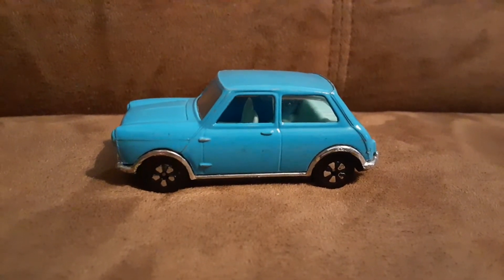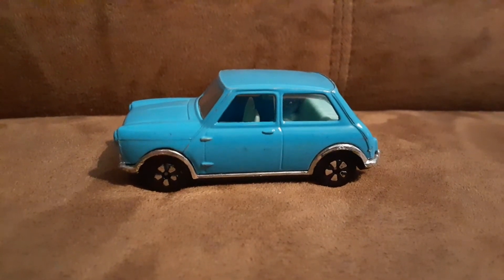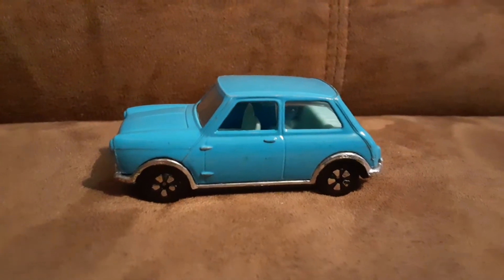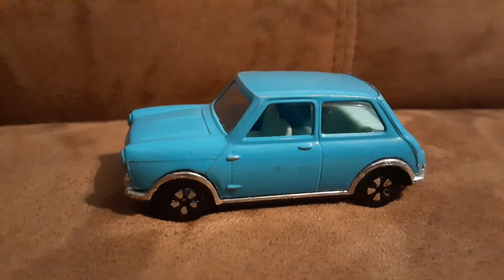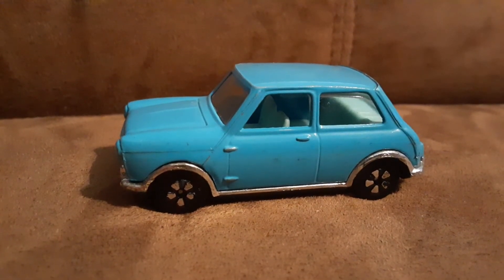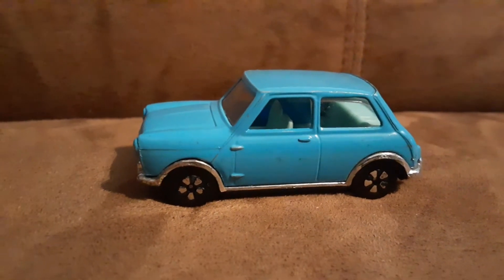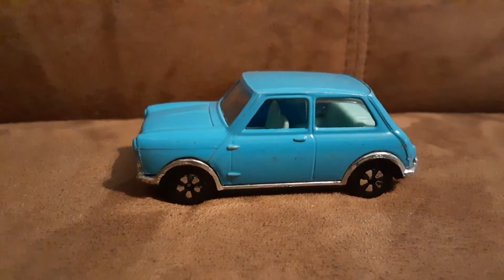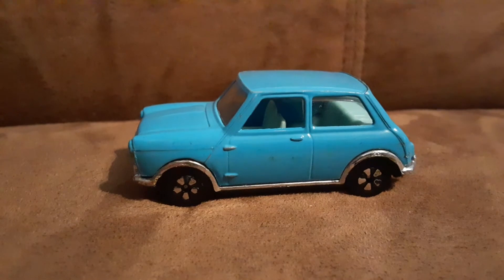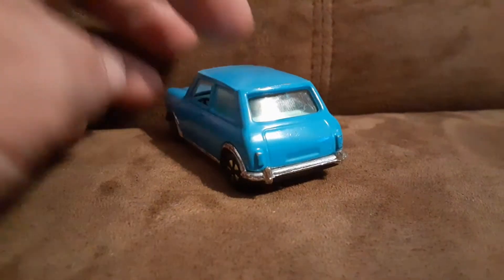Greetings toy car collectors! Today we went to the street fair and I was able to score some good vintage cars for my collection, so it's been a pretty good day in the die-cast world for me. One of my pickups was this awesome Play Art Austin Mini Cooper made in Hong Kong — that's a pretty cool model.